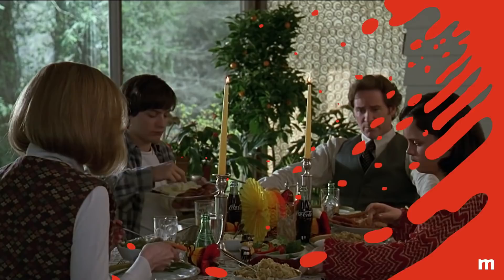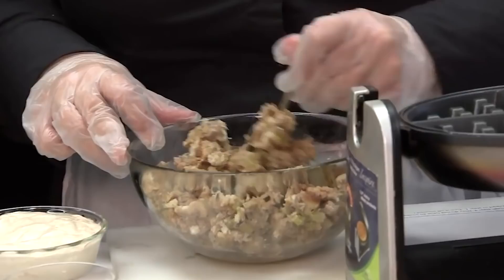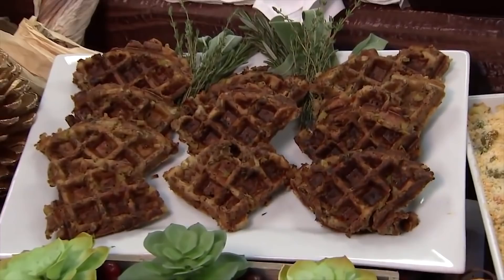Stuffing waffles. And now for an incredibly clever and drool-worthy answer to that age-old post-Thanksgiving question: what do you do with leftovers? Stick them in the waffle iron, of course! Mix your warmed leftover stuffing with additional chicken broth and two eggs. The stuffing is scooped onto the waffle iron and cooked long enough for the raw eggs to cook through, and the stuffing to get browned and crunchy at the ends.